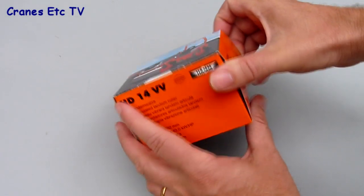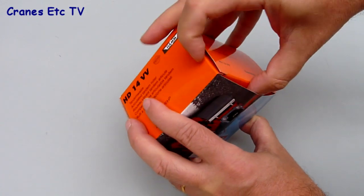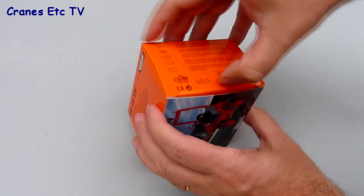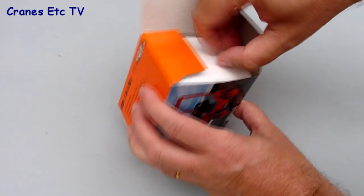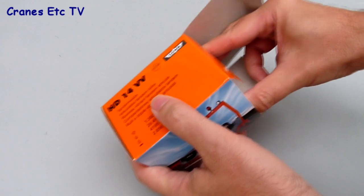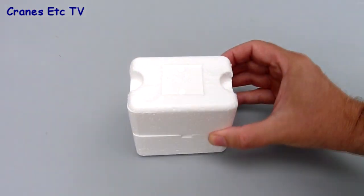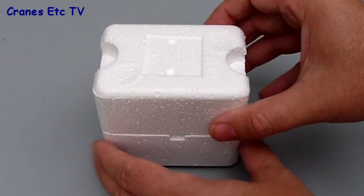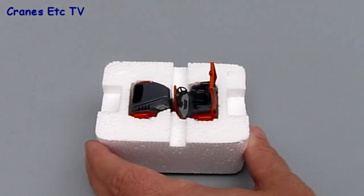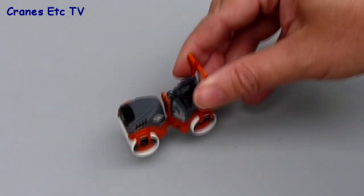There's a few pieces of technical information printed on the box, which is good to see. Inside, the model is contained in the normal pair of polystyrene trays. When we get the box open we can pull the trays out and, although it's a tight fit, they come out easily enough. Both models are complete in the packaging — there's no assembly to do and there's no instructions for them.